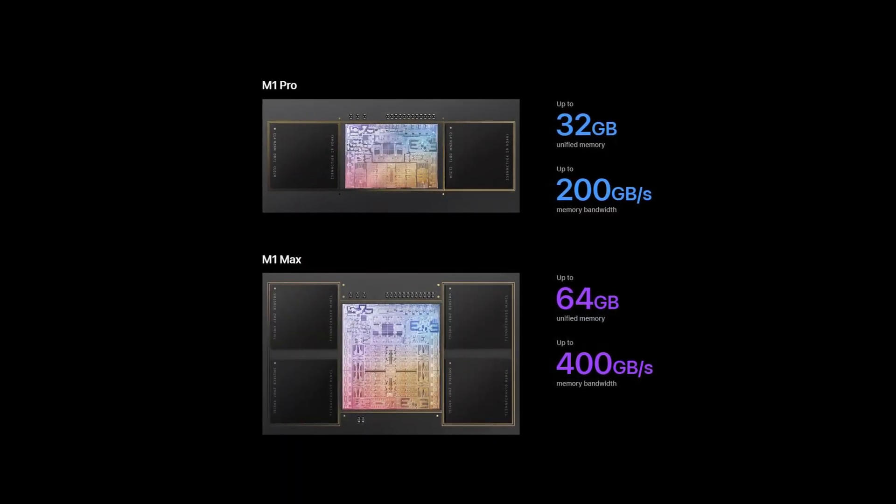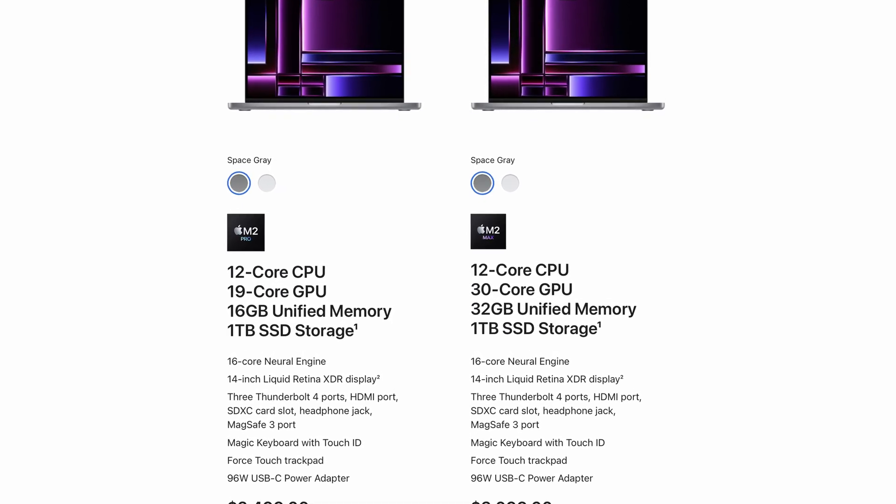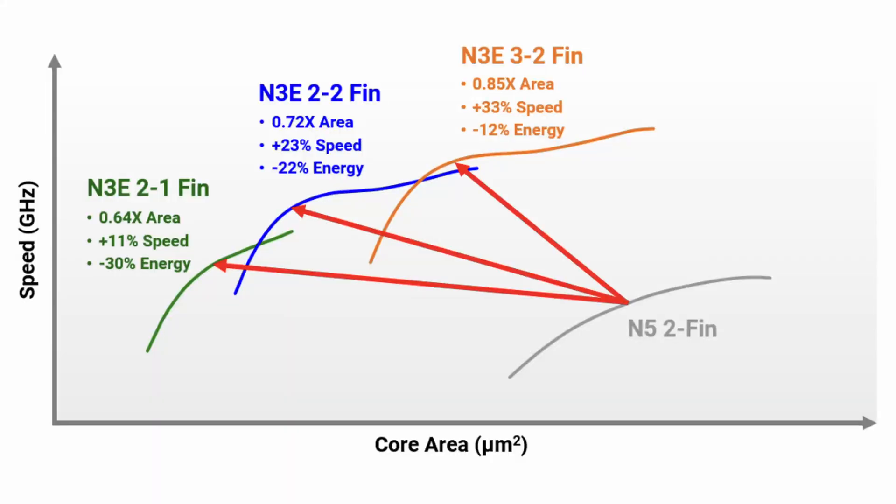With the M1 and M2 Pro and Max chips there's absolutely no difference between these CPUs on these chips. The difference you got by going up to Max is a greater memory bandwidth and a better GPU — meaning more GPU cores. But what Apple could do with M3 Pro and Max is create more of a difference between the chips using these FinFlex options. M3 Pro might get a middle-of-the-road balance between efficiency and performance, whereas M3 Max might get the full performance benefits.